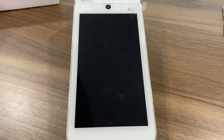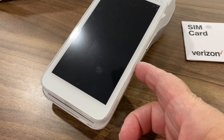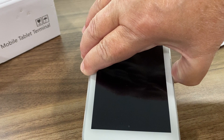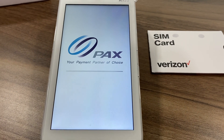To activate the SIM card from the Verizon network that you just put into your PAX A920 device, simply come over to the right hand side and turn the power button on. When you hold it down for a few seconds, the PAX terminal will power itself on.